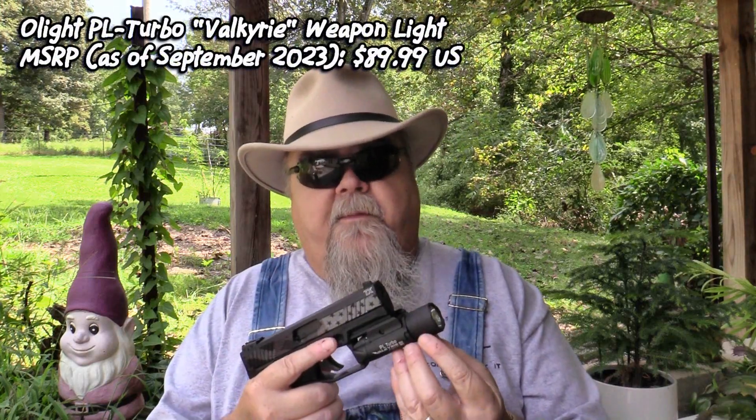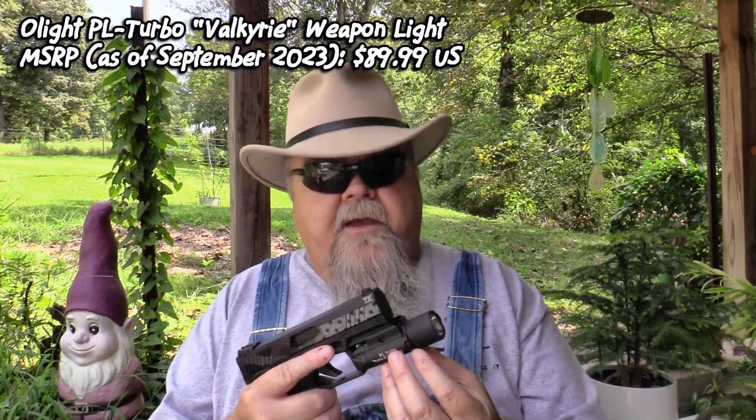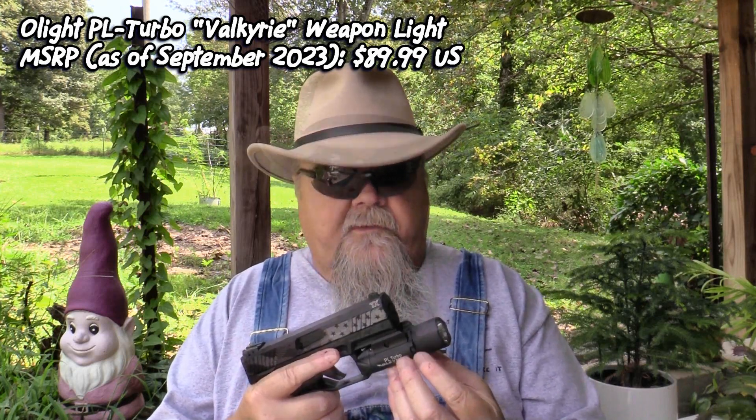These are made from anodized aluminum, not plastic, so they're tough as a pine knot and light in weight. MSRP of the PL Turbo is $89.99, and that's a good deal considering what you have to pay for a lot of weapon lights these days.